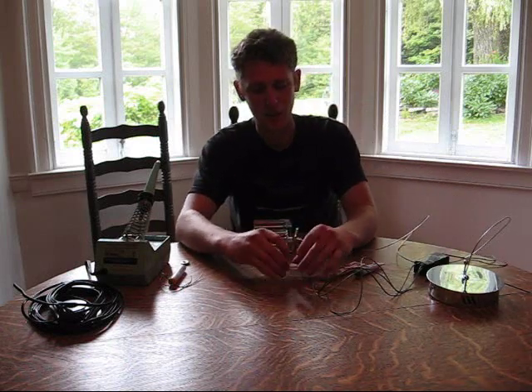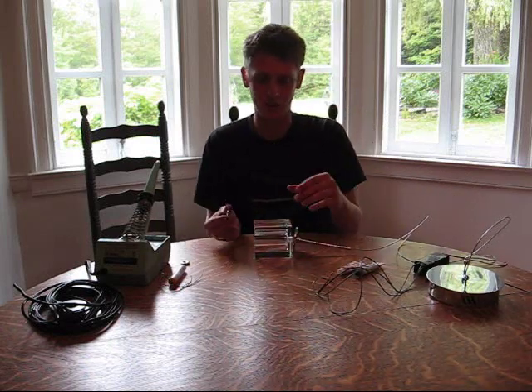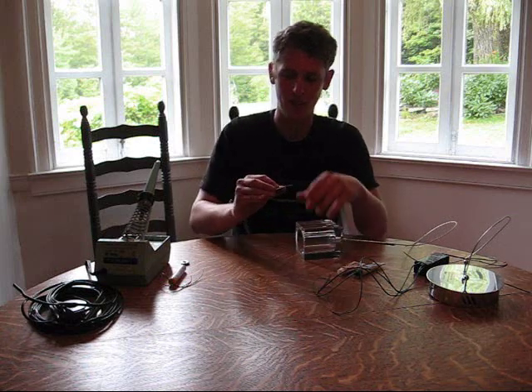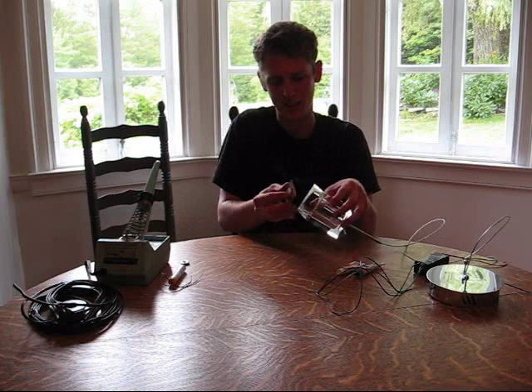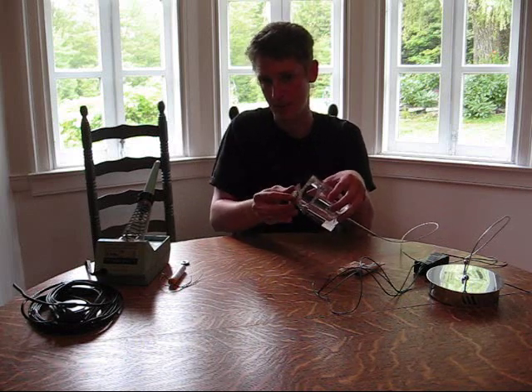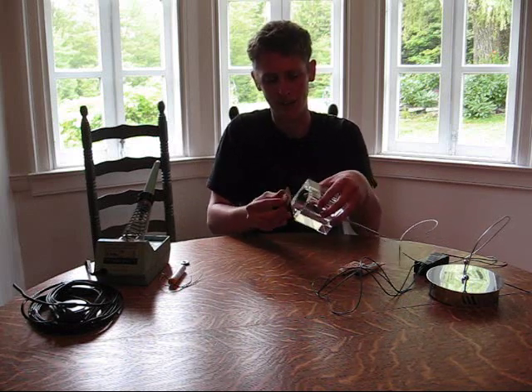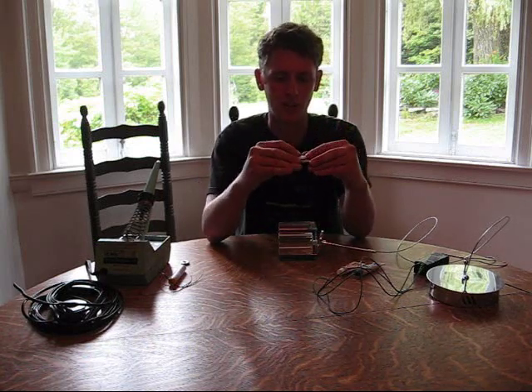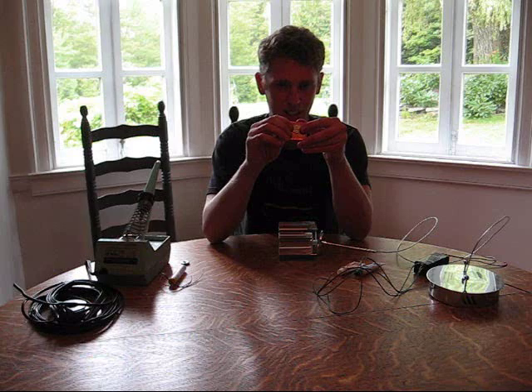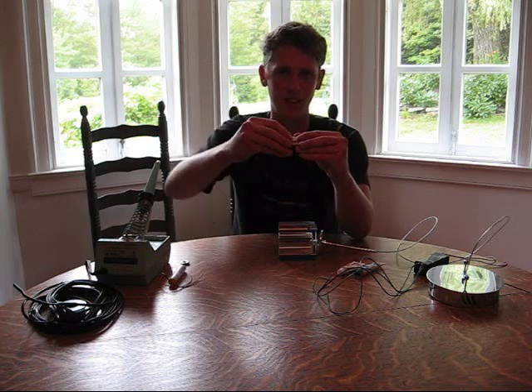The LED itself is going to be mounted inside the fixture simply by bending these tabs back and using friction to fit inside this glass cube. This is going to take quite a bit of heat mounting it this way. During the break, I'm going to glue this LED onto the heat sink, and then we'll talk about soldering it all together.